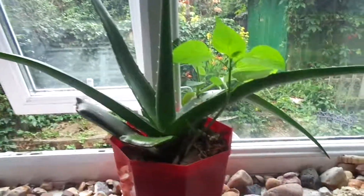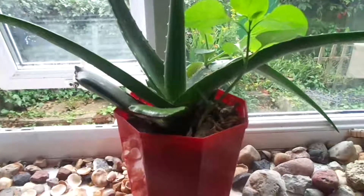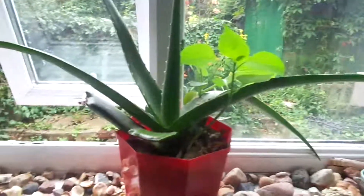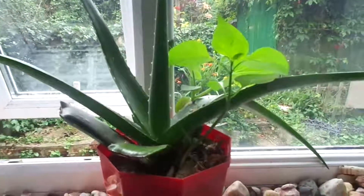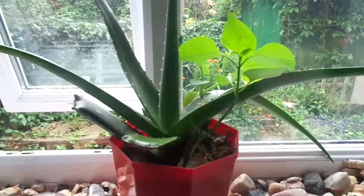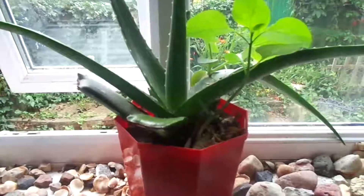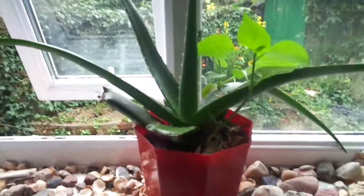Hey lovely people, it's nice to come up with another vlog. I'm hoping you guys are having a nice weekend. Right now you can see there is a lovely pot of flowers here with aloe vera leaves.